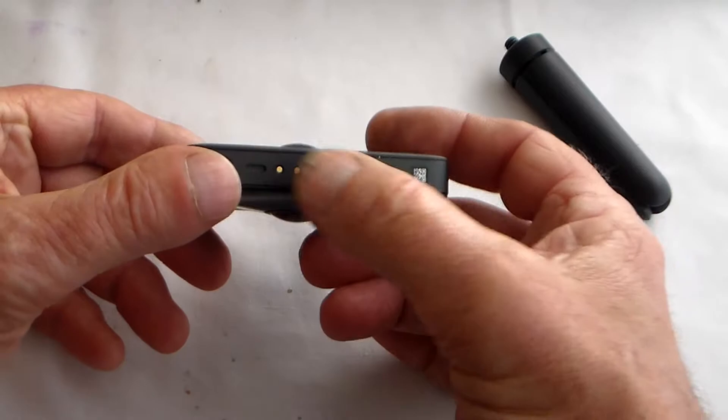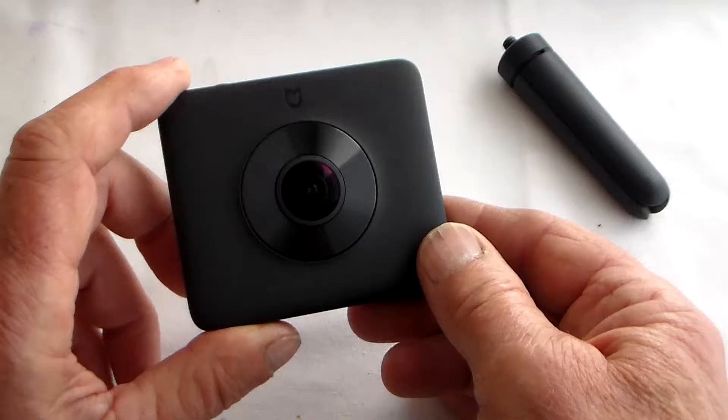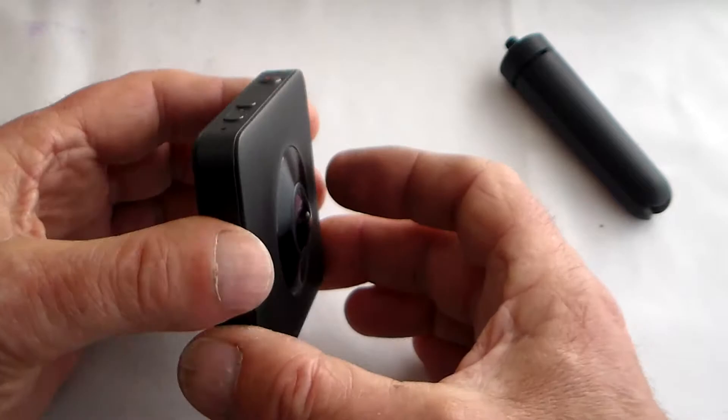The little tabs on the bottom support a QC2 quick charge device. The built-in battery lasts 75 minutes. I'm not sure how you'd open the case if you wanted to replace the battery - no screws showing. Presumably the case just pulls apart, but I'm not going to try it.